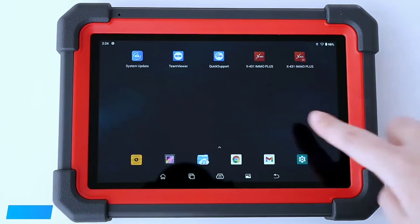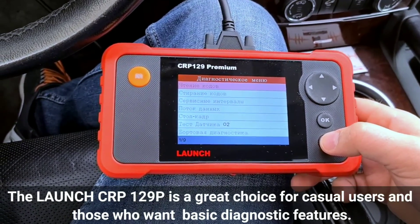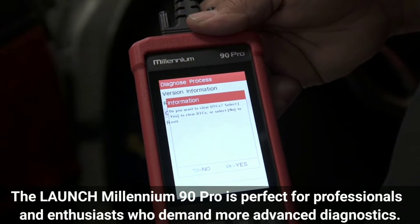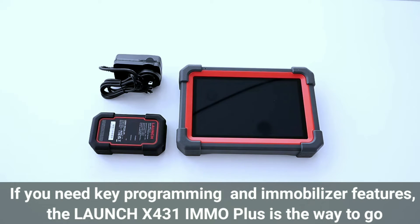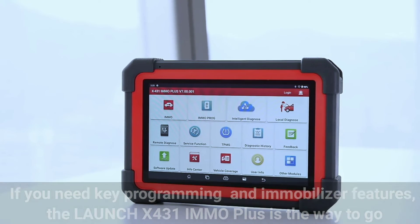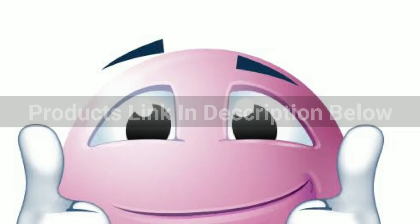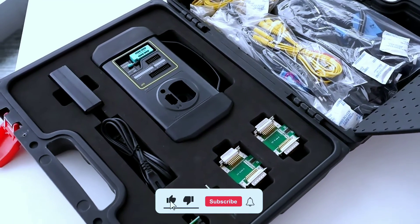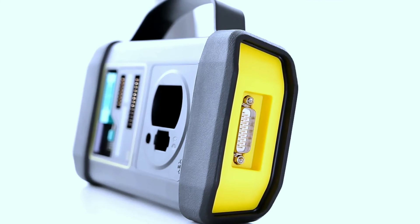It offers a comprehensive range of features and functions at a competitive price. So which Launch OBD2 scanner is right for you? It ultimately depends on your specific needs. The Launch Car P129P is a great choice for casual users and those who want basic diagnostic features. The Launch Millennium 90 Pro is perfect for professionals and enthusiasts who demand more advanced diagnostics. If you need key programming and immobilizer features, the Launch X431 IMO Plus is the way to go. Make sure to consider your budget and the types of vehicles you'll be working with. Don't forget to check the links in the description for the latest prices and reviews on these Launch OBD2 scanners. We hope this comparison has helped you make an informed choice for your automotive diagnostic needs. Thanks for joining us today and we'll see you in the next video.